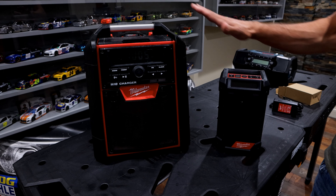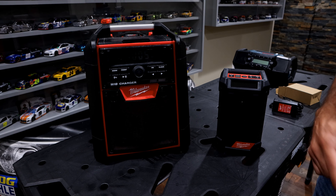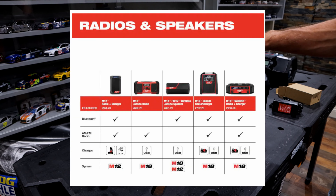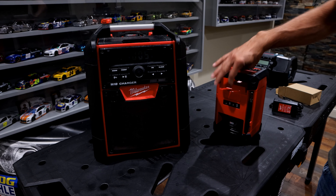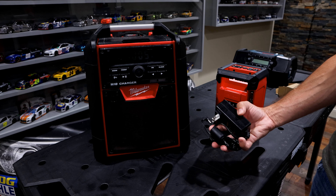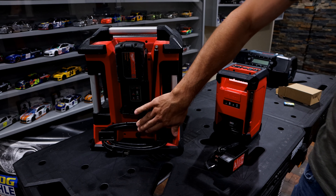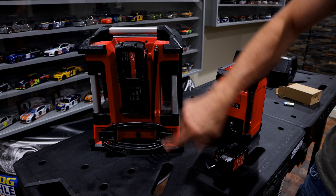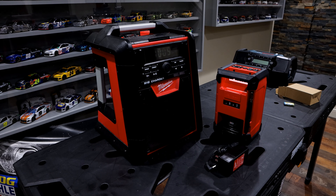Both of these are also chargers. Not all Milwaukee radios are chargers — I'll put a chart on the screen to show which ones are capable of it. Essentially, there's an outlet you can plug these into. On the M12 version you have the outlet here, and on the M18 you have a cord in the back. If you plug those cords into an outlet, it will also charge your battery.